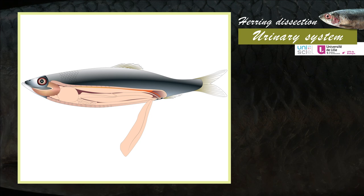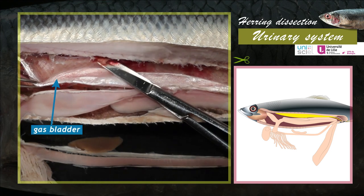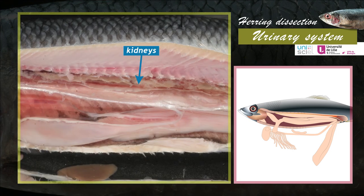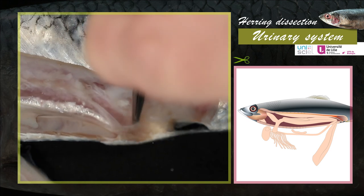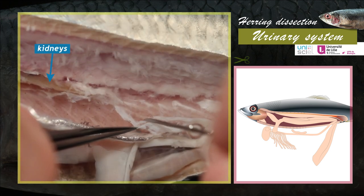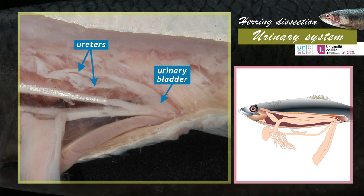The urinary system is located on the dorsal side beneath the spine. It is composed of the kidneys and the excretory ducts. Nitrogenous waste is excreted in the form of ammonia. To see the kidneys, move the gas bladder down and cut the tissue that covers the kidneys with scissors. The kidneys are two elongated masses that fuse on the median plane. They continue towards the back of the animal with two ureters that must be isolated with caution, starting from the anal and urogenital papilla and going up to the kidneys. In their posterior parts, the ureters fuse into a urinary bladder, which leads to the anal and urogenital papilla.